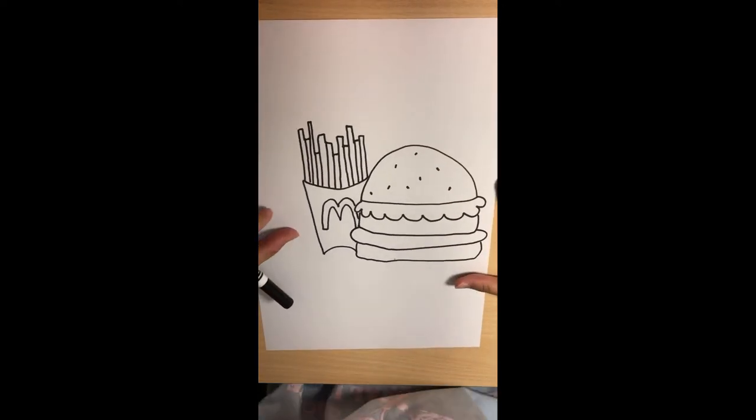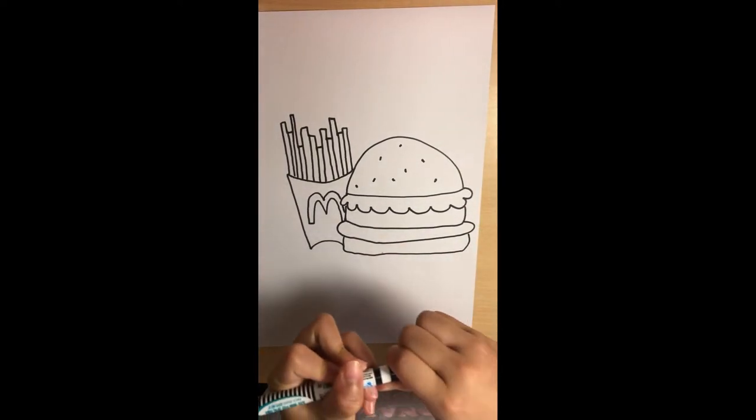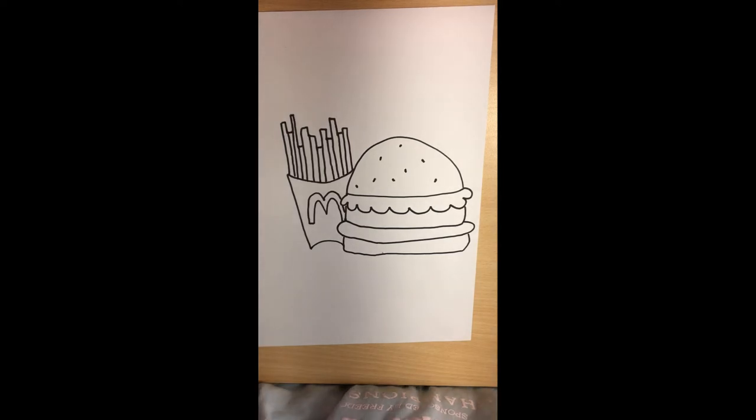Now we have finished our set. It's time to color. I'll be fast-forwarding. You can always copy mine, or you can use your creativity and make your own.